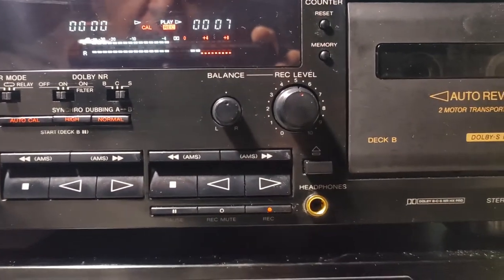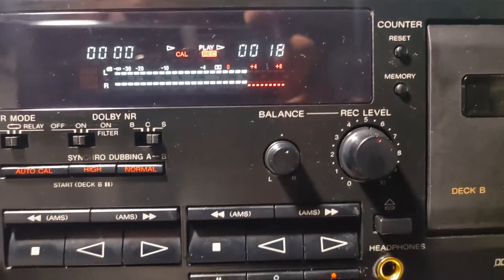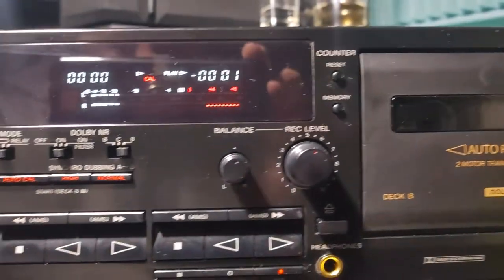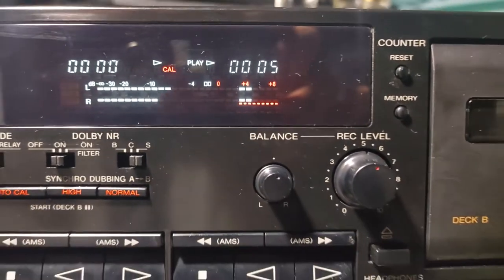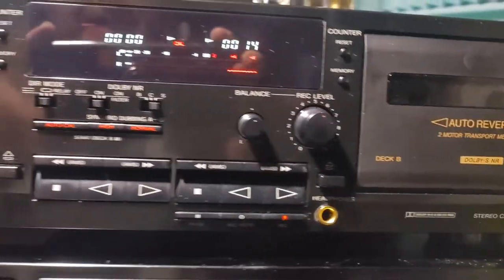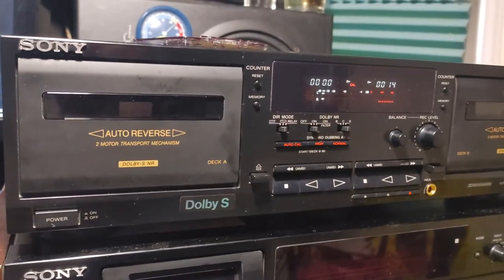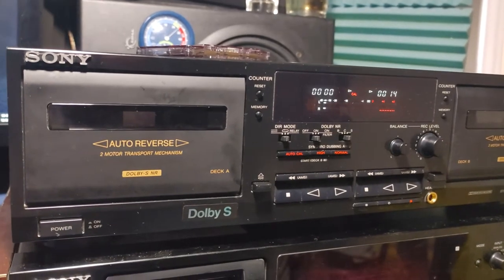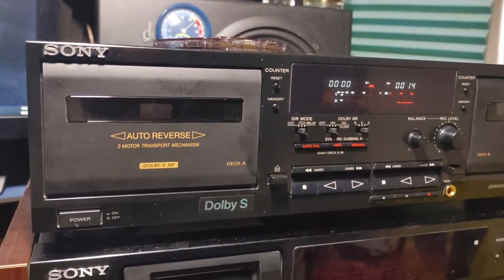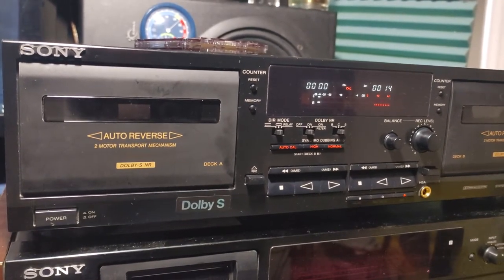Now I'm bringing it up four decibels — peaks are getting into the red. Short recording, let's check it. Yeah, it's there! I am satisfied with the calibration. Usually I'm not, but this time I'm satisfied with the Sony. I have to mention that I replaced all four belts on this cassette deck — and that's a video that some of you may have already seen. And this is the result — I'm not cheating, it's working.